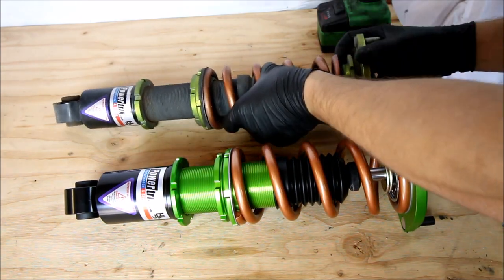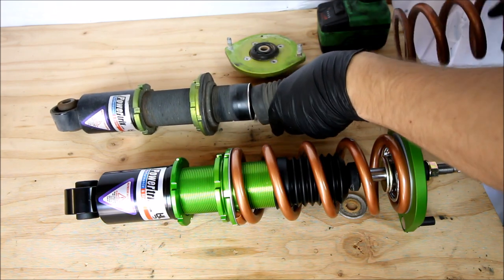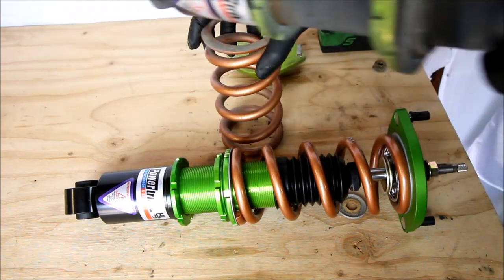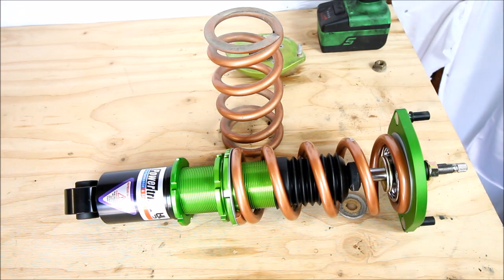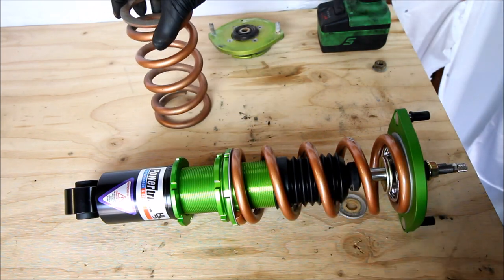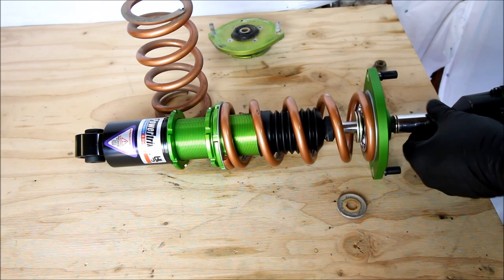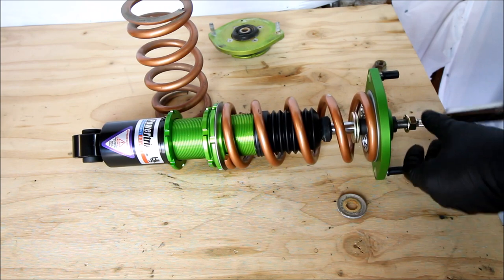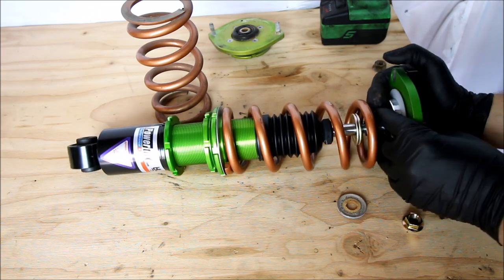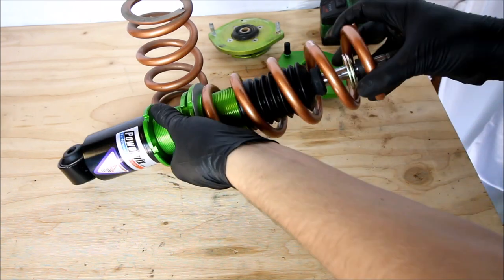When you're choosing coilovers, it's a big purchase, so you want to make sure you make the right choice. My selling point on these has always been they seem like a really good balance between daily drivability and being able to — you know, I take my car to the drag strip, autocross, road course and all that — they just seem to work really well for that. I've actually been using these for many years, on all my 300ZXs and all my Miatas. They're not the most expensive, they're not the cheapest, but you're getting a good amount of value for your money.